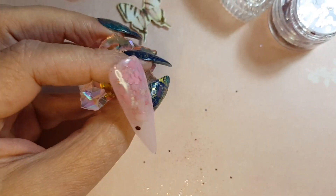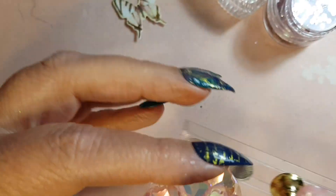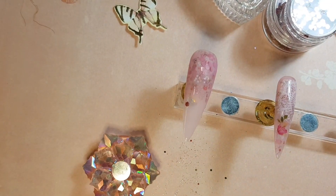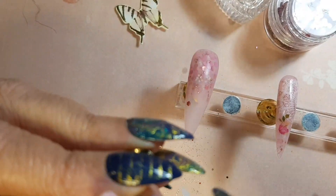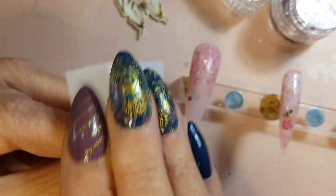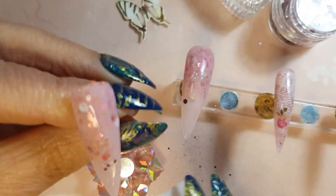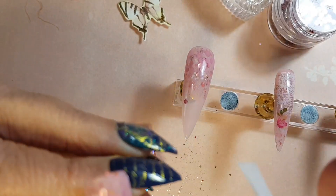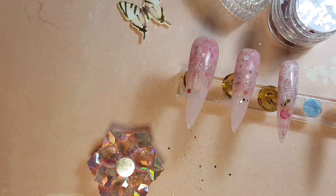Once we've cured the nails, we're just going to remove the inhibition layer — the sticky layer. Then we're going to file a bit. We're just going to smooth out the nail with a buffer to see if there are any sticky bits on the sides or any glitter, just to get a smooth surface before we carry on with our design.